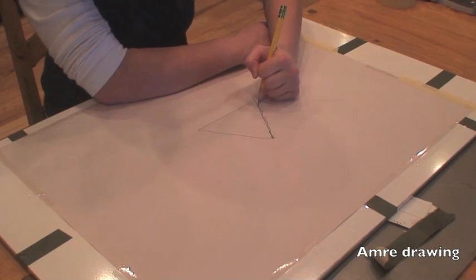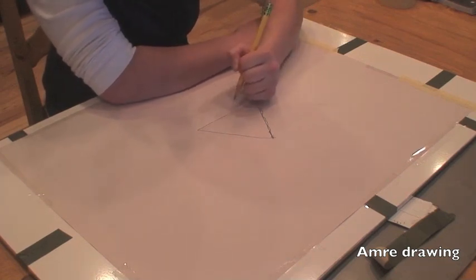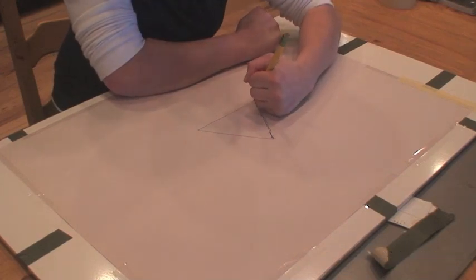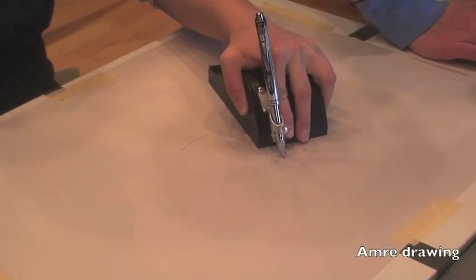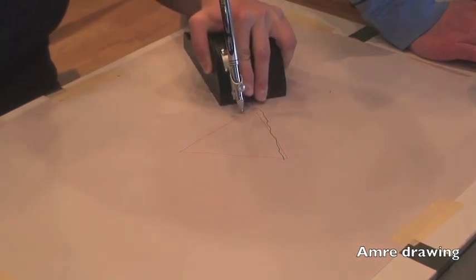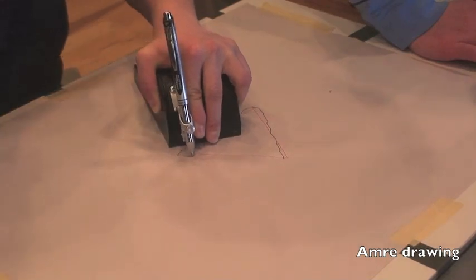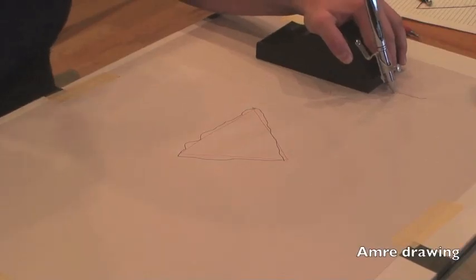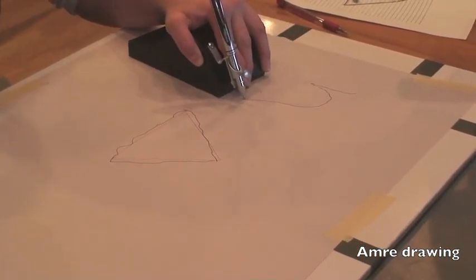This video shows Amory drawing a triangle freehand. The jaggedness of her lines is what we try to fix with the MagRite. The jagged lines are especially noticeable in this still image of Amory's drawing. When Amory draws with the MagRite, her shaking is subdued, her lines become much smoother, and she is able to draw a simple triangle much more quickly. Here is a still image of that same drawing — this image shows just how much smoother the lines are.